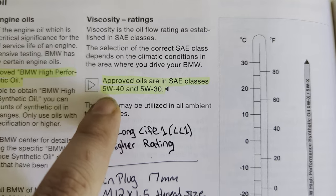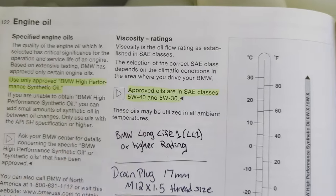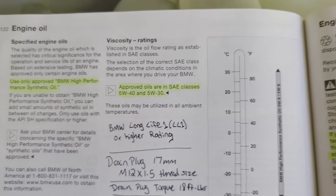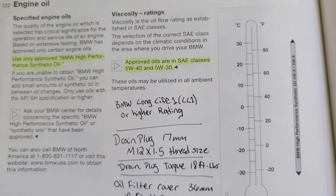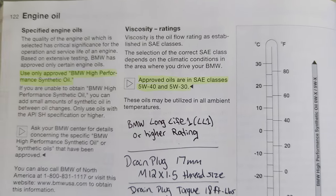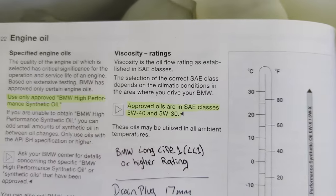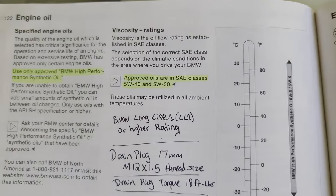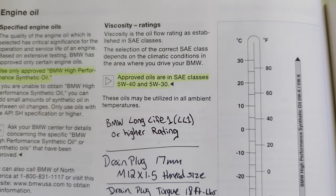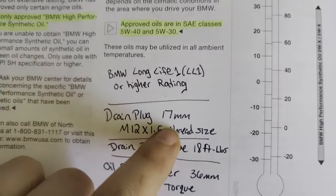The owner's manual says I need a 5W-40 or 5W-30 oil. Depending on where you live, that determines which one you'll want to use. If you're in colder climates in wintertime, you don't want the 5W-40 — it'll be too thick for cold starts. I live down south where it gets really hot, so I'm going with 5W-40 since it'll be better in the heat.